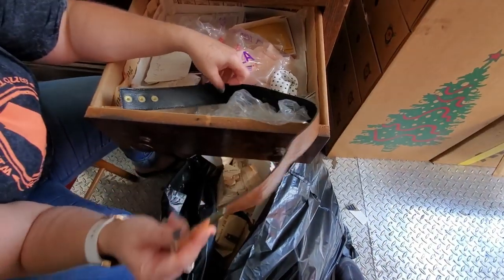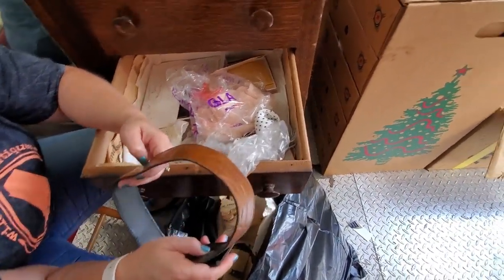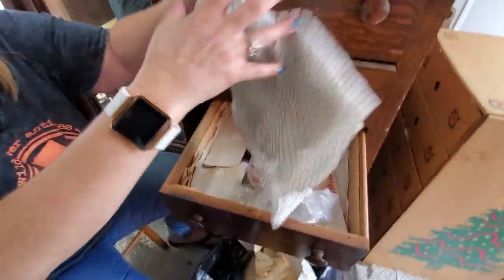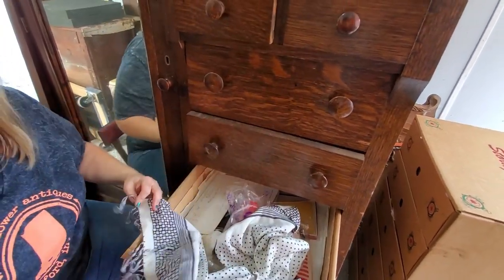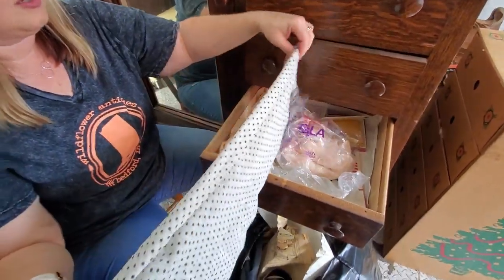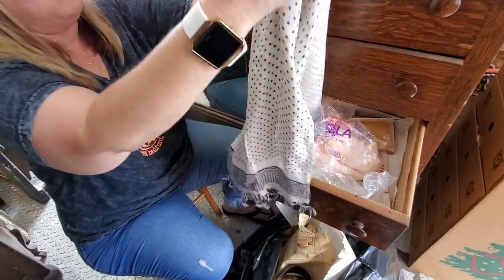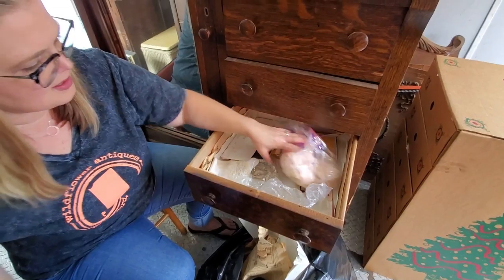Here is a belt — very small, not even real leather, so let's get rid of that. And here we have a scarf. It feels like silk — it's definitely vintage. I don't see a maker's mark on it anywhere, but I will keep it and set it aside. It is silk — I can tell by feeling it.